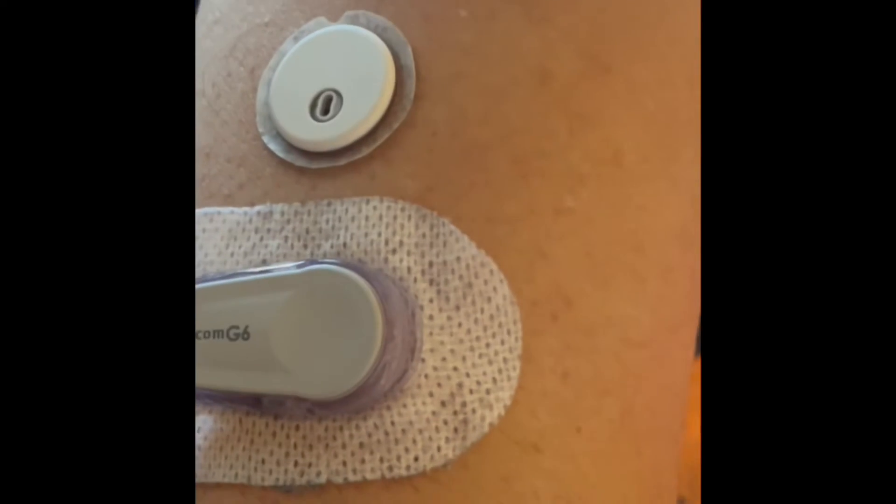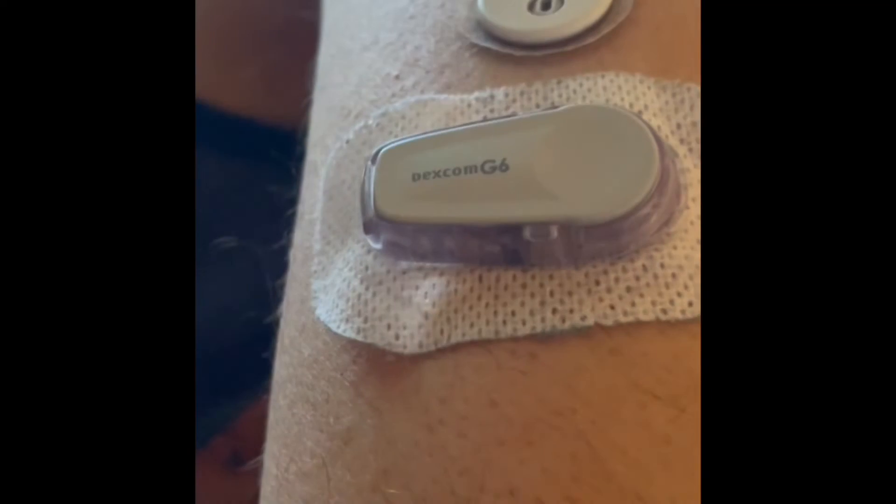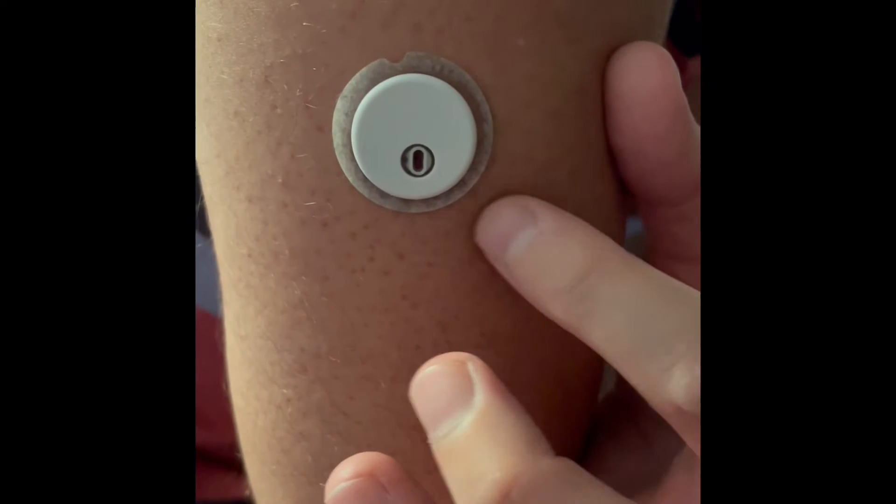One of my concerns was whether, because of how small it is and how little adhesive there is, this thing would actually stay on my arm for the full 14 days. The Dexcom has a nice wide stretch of adhesive and I never had problems with it falling off. I was hoping the Libre 3 would hold up. I'm glad to report that despite catching it on a doorknob, pulling it with my shirt, and bumping into a wall, it stood the test of time. It stayed on for the full 14 days — starting to pull up slightly at the edges by the end, but it hung in there with no premature falling off.